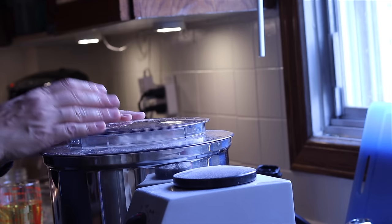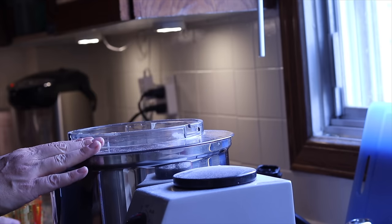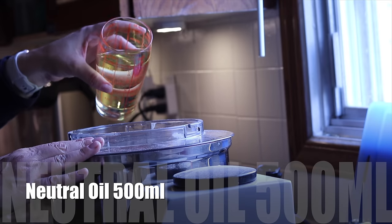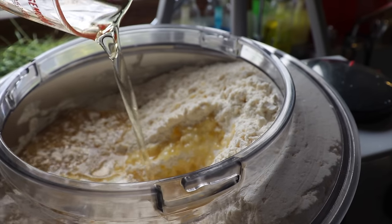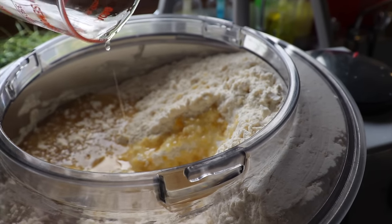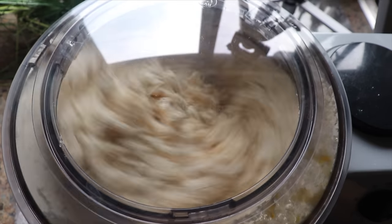After adding the eggs one by one, I continue mixing everything for two to three minutes to incorporate all the eggs and the different ingredients. When I add my neutral oil — here I'm using sunflower oil — I pray that our life should go as smoothly as a well-oiled machine. I mix everything again for a minute or two until fully combined.